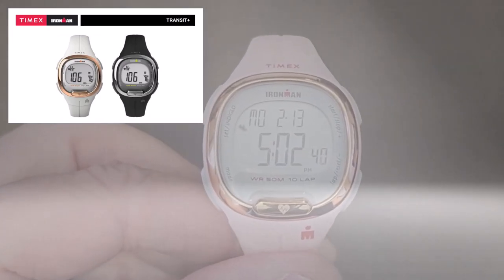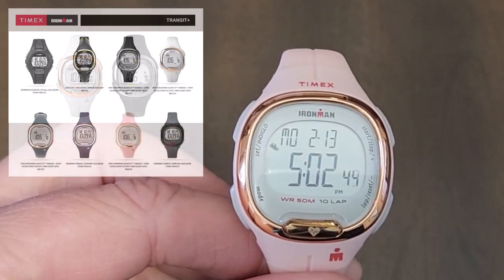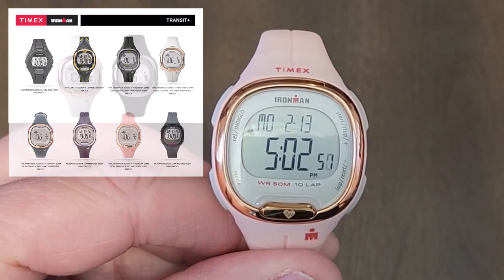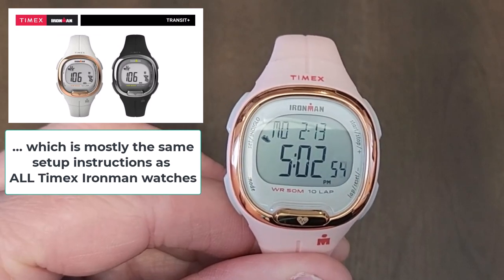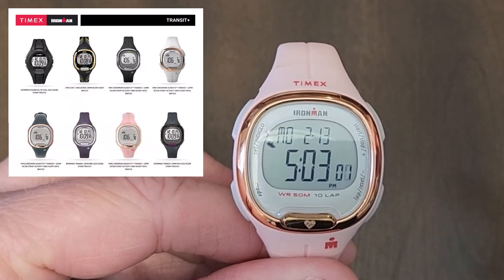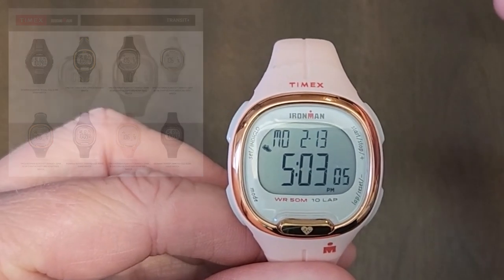Good day and welcome to the channel. In this short video we're going to explain how to set up and how to use a Timex Ironman Transit Plus watch like this one. This one is the rose gold and is probably targeted more at women, not necessarily but probably. However, it comes in black as well. If yours is a man's version it's just a little bit larger but it's exactly the same setup, so you can keep watching.